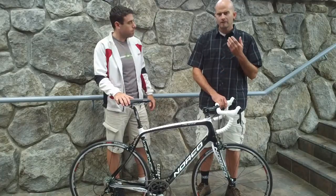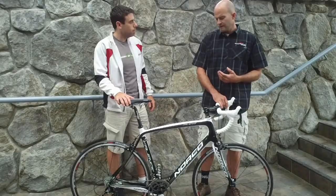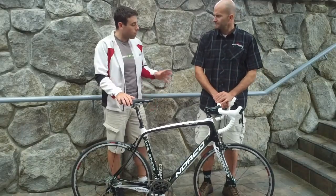It's intended for those charity rides, the Grand Fondos, longer rides — that kind of thing. More of a comfortable bike.